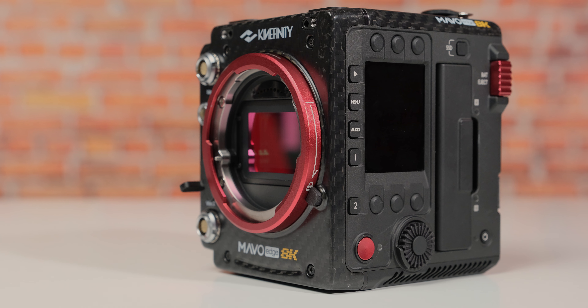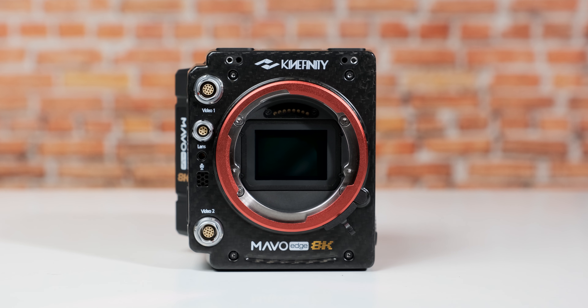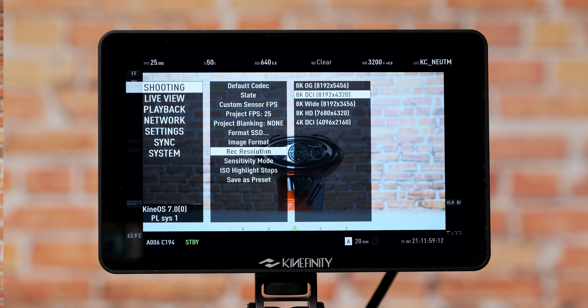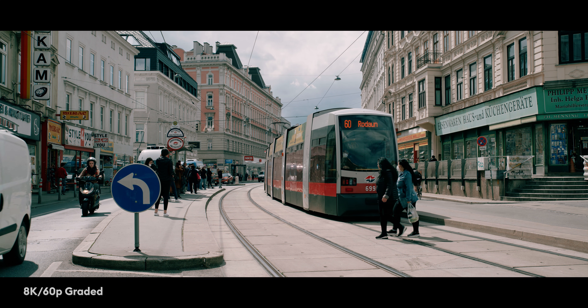The products themselves are so much more robust now, and it's very nice to see where the company stands today. The Kinefinity Mavo Edge 8K is simply a beautiful camera, and if you really care about the look of a tool, I'm sure you'll find yourself staring at it quite a bit. It's very lightweight at 1.2 kilos and made from carbon fiber. The camera handles a variety of resolutions, frame rates, and codecs.